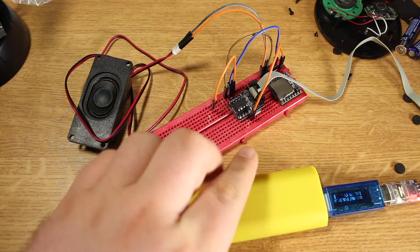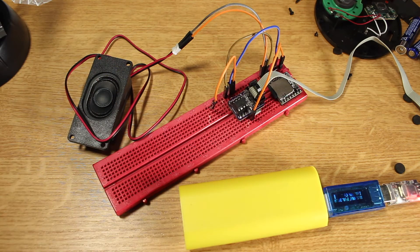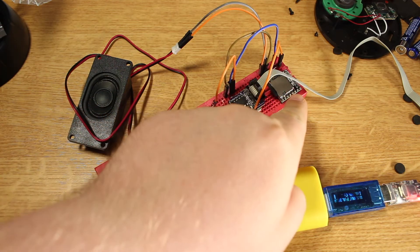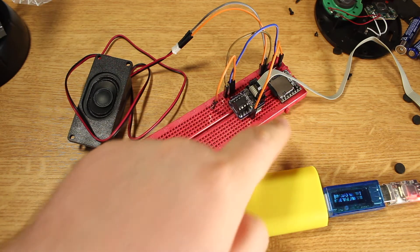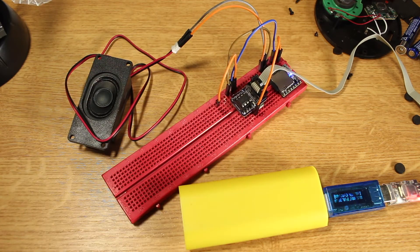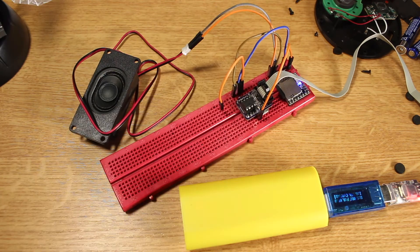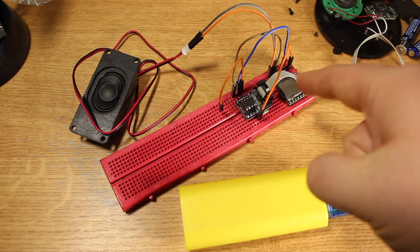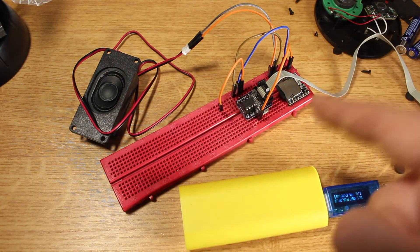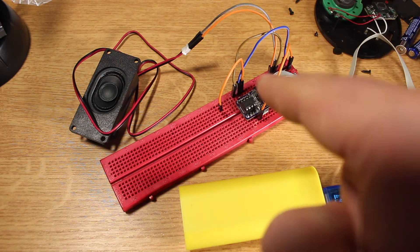After I took everything apart, I breadboarded something on my new shiny pinkish breadboard. This is an ATtiny 85 and a DF Robot MP3 player module. There's an MP3 on there. This works when you reset the button — the ATtiny will start the MP3 module, play the sound, then put the DF Robot MP3 player module into sleep, and then put itself to sleep again.